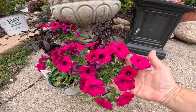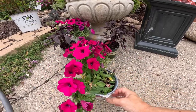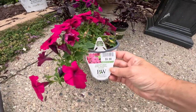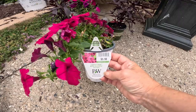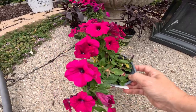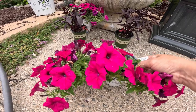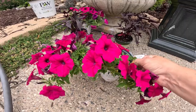For our annuals today we have these beautiful supertunias — these are the ones I actually have in some planters on the other side of the pool, so they'll go very nicely with that. These are the Supertunia Royal Magenta Petunia and they are absolutely beautiful. They have a really bright pink color to them and I think it's a nice tropical color for by the pool.